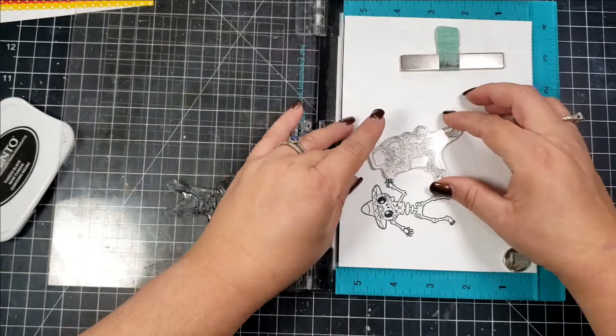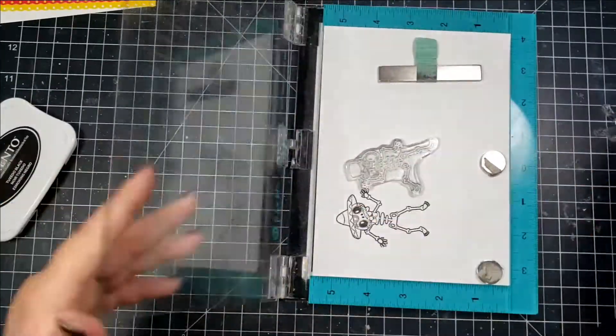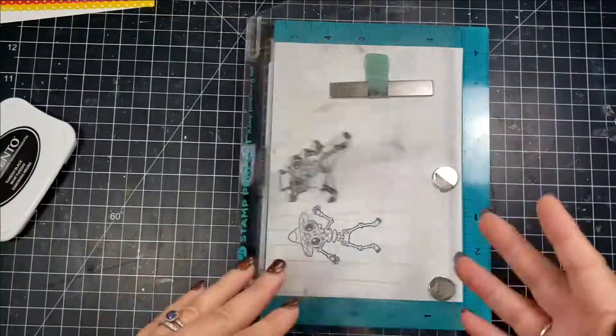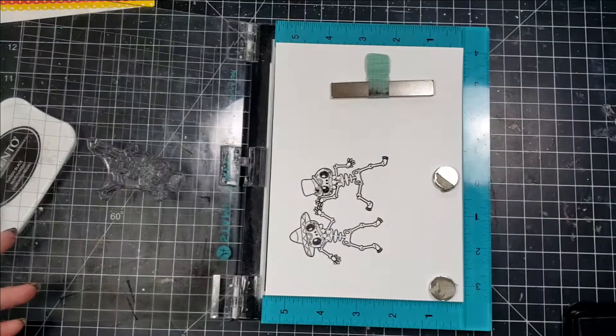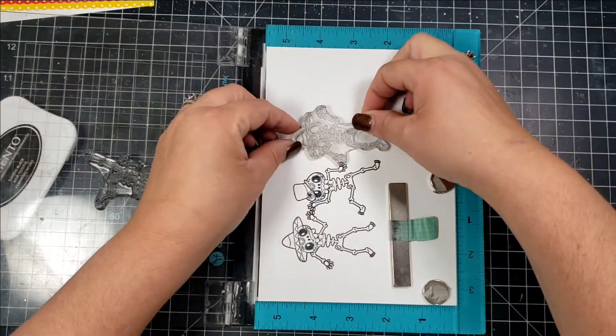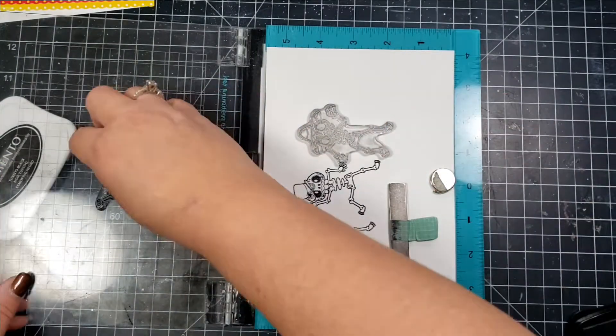When I'm stamping these out I am having the hands touch each other so that when my Scan and Cut cuts the images out, it's going to cut an image that's all together instead of three separate skeletons. This would be a perfect stamp to use to make some kind of colorful banner — that would be super cool.